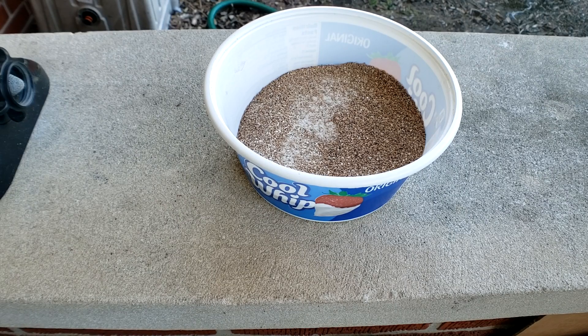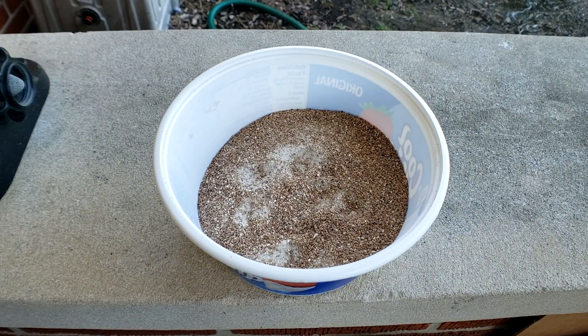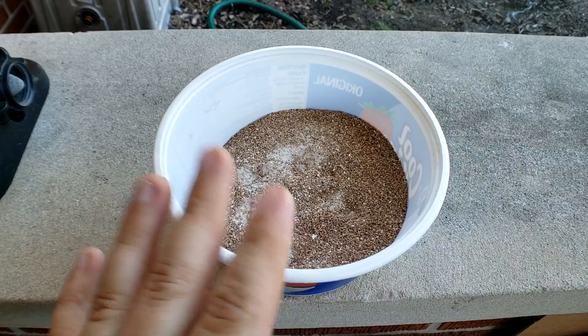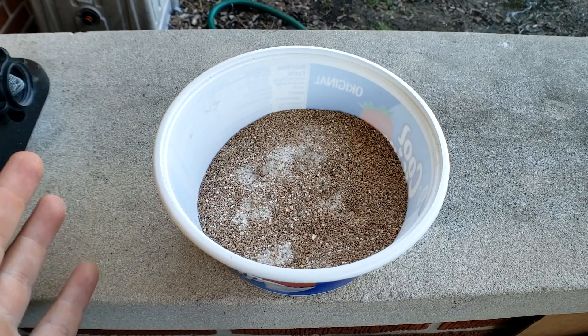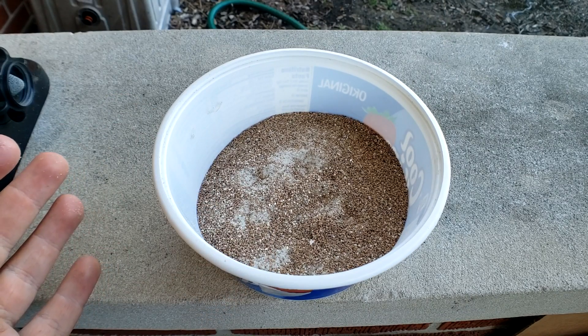The first thing I want to talk about — and why we're outside — is the substrate. This is the substrate he was on. Bearded dragons can go on substrate; it was long believed that they couldn't, that you had to keep them on tile, newspaper, or paper towel, but that's not true. The fear was that for male bearded dragons, substrate could clog their pores, or the bearded dragon could eat the substrate, which will cause impaction.